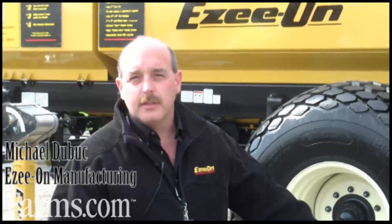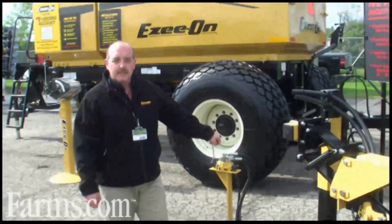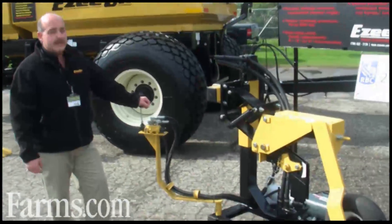Hi, my name is Michael Dubuque. I'm the product specialist at the factory with EZON Manufacturing. We currently build tillage and seating equipment, heavy disks and such. Something new that we've come out for this year, 2010 — it's still in the testing stages but we're pretty excited about it — is our new independent shank air drill.